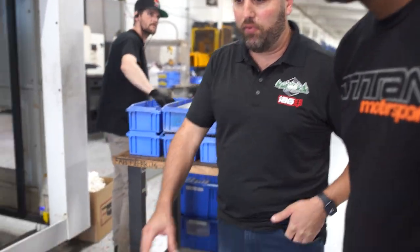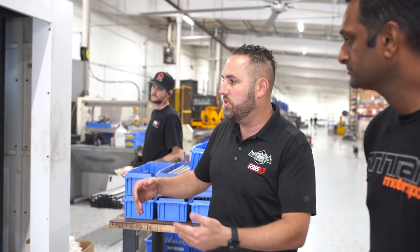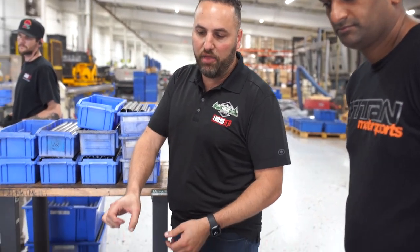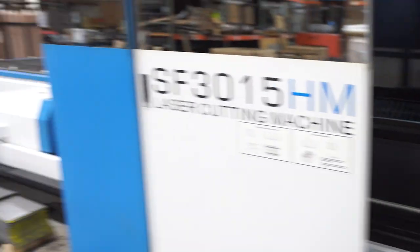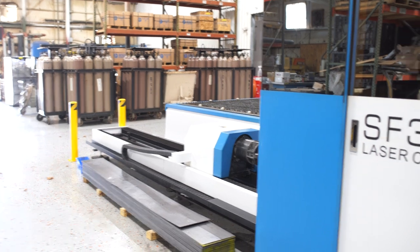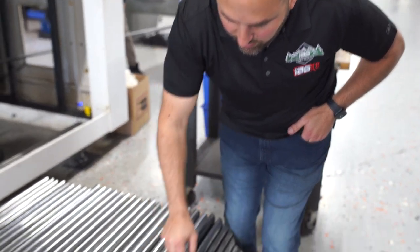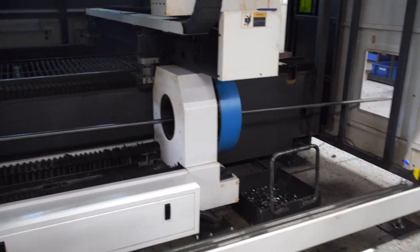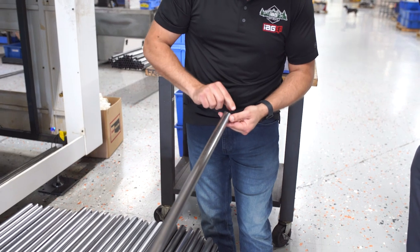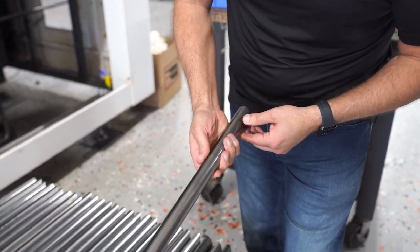These are part of a Bronco step, a full-length step. What you're going to see through the process — we'll start with a 20-foot long piece of inch-and-an-eighth material. We'll load it on this machine. It'll cut all of the holes. These holes are actually where we're going to put a nutsert in. Then it'll cut both the weight of the pipe, but also the shape we want on the end of the pipe. It'll actually do the coping on the pipe, and then it marks the pipe so that we know where to load it.